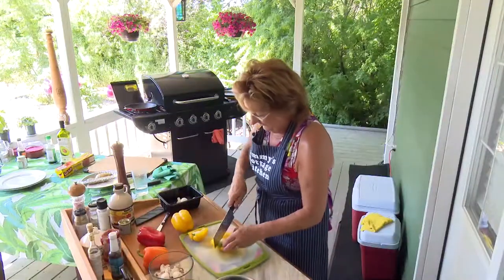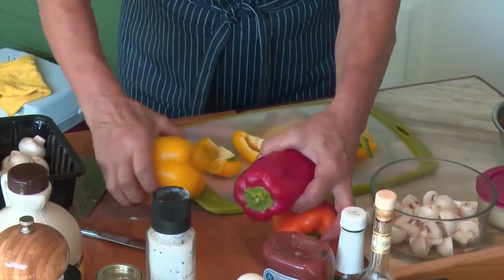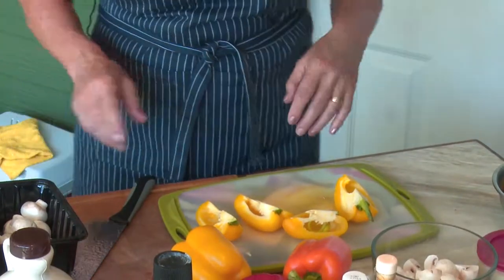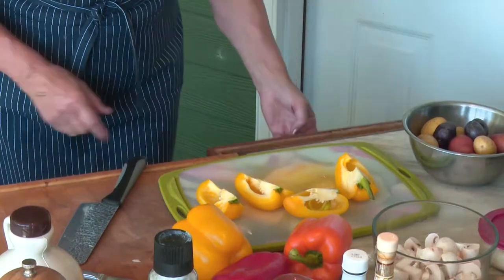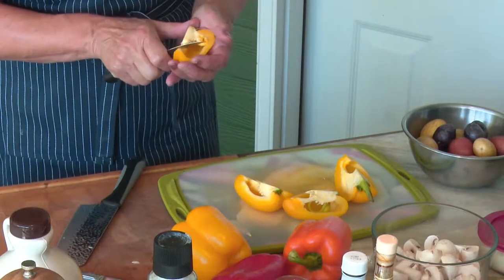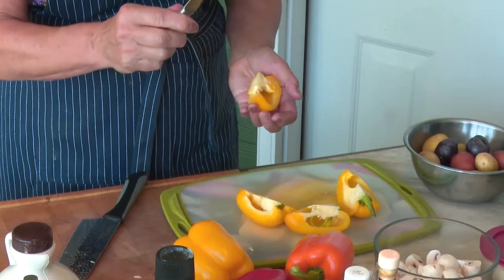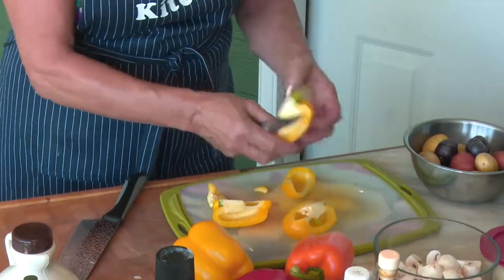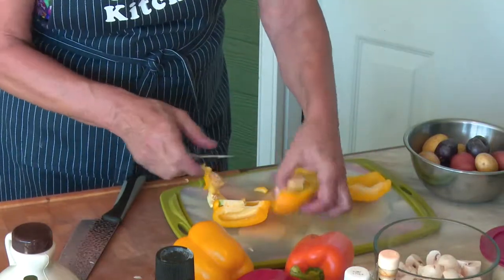Now I'm going to quarter these out. Did you notice the color? I've got amazing colors going on here — because that's what you want: festive, happy. We don't have a long summer season, so what we have we want to take advantage of. I also like using these kind of knives with this — you can get those knives anywhere, they're called a turning knife. It has a curve to them and it works really well on these kind of cuts. You've got to get kind of around the seeds like that.